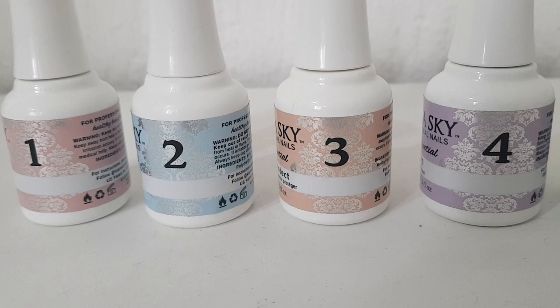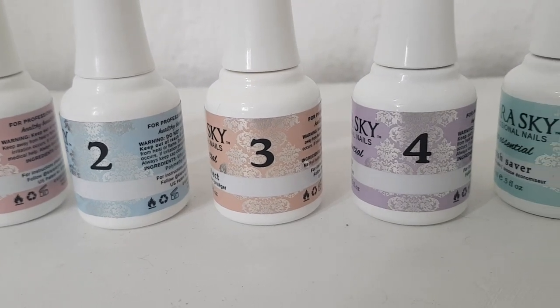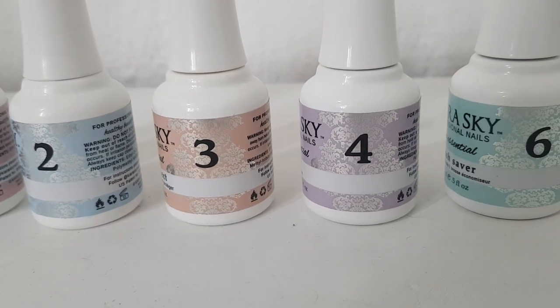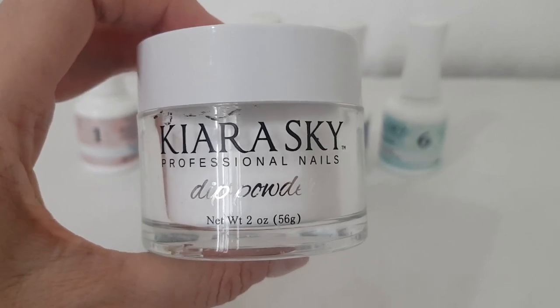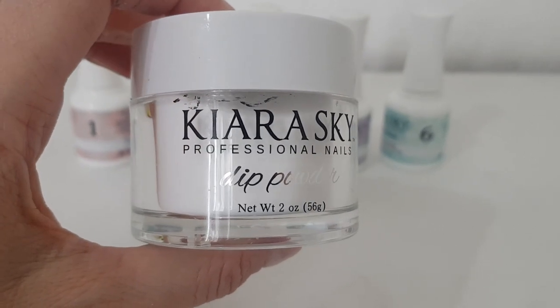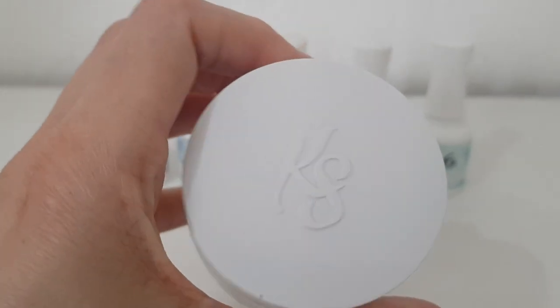I was using an LED lamp but that manicure doesn't really last more than a week before it starts peeling off. I'd prefer not to put my hand under a lamp every other week because I don't think it's good for your skin. So I thought I'd give this dip powder system a try. You get a lot of product and it wasn't that expensive.